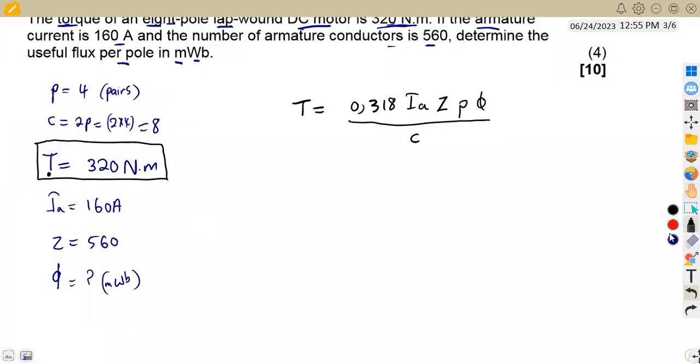In other syllabuses, the torque formula may be written as T = (P × φ × Z × I_A) / (π × C). The 1/π factor is what gives us the 0.318. The formulas are one and the same thing. Since we are not given a generated EMF, we stay with the torque formula.